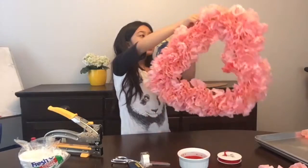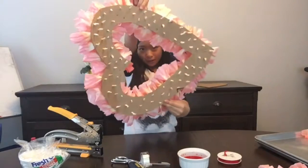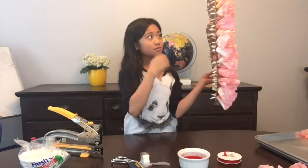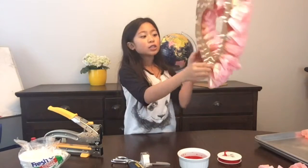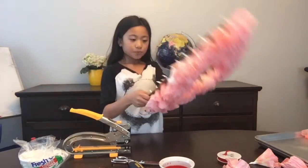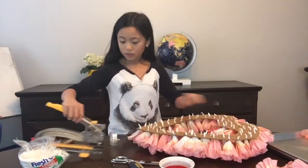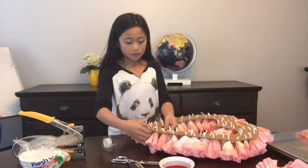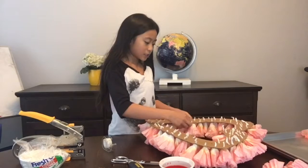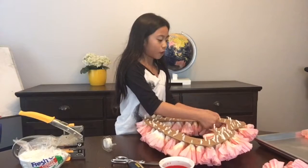This is what it looks like when you're done — it's beautiful! This does take a lot of patience, and luckily I had my helpers: my mom and my brothers. You don't need to fill in all the holes; as you can see, I didn't fill in all of them. Now take your wreath, put it down so the flowers are upside down, push them all down so they're sideways, then take your tape and tape them down to make sure they won't go anywhere or fall off.